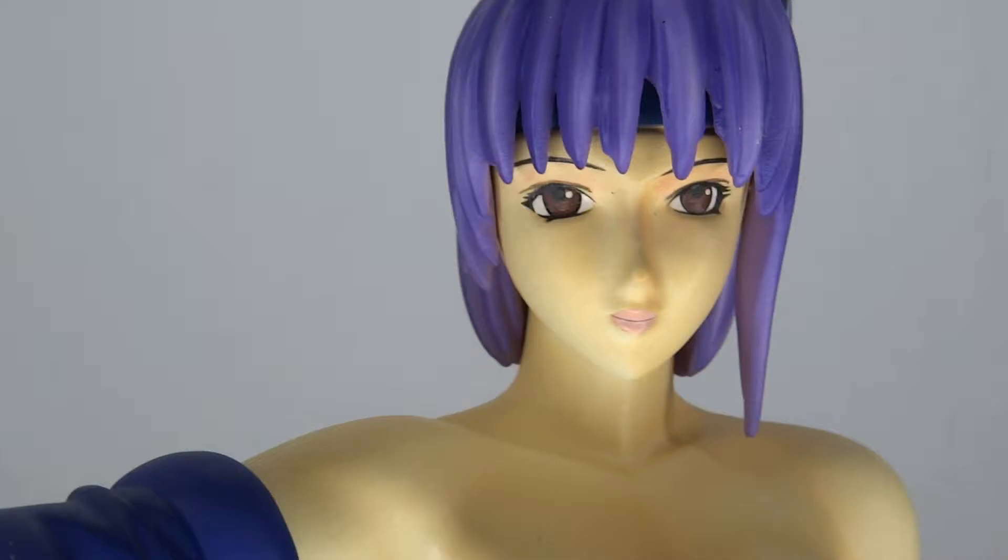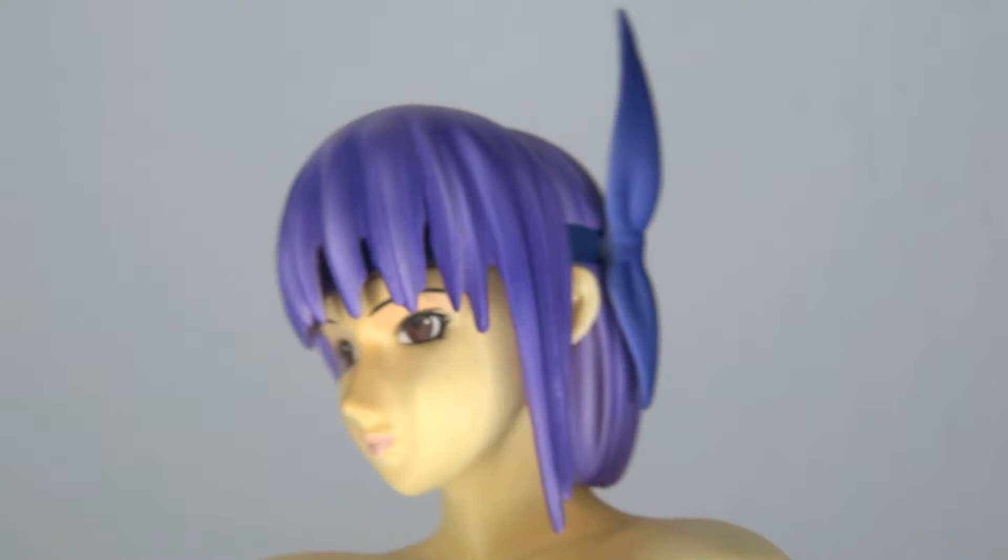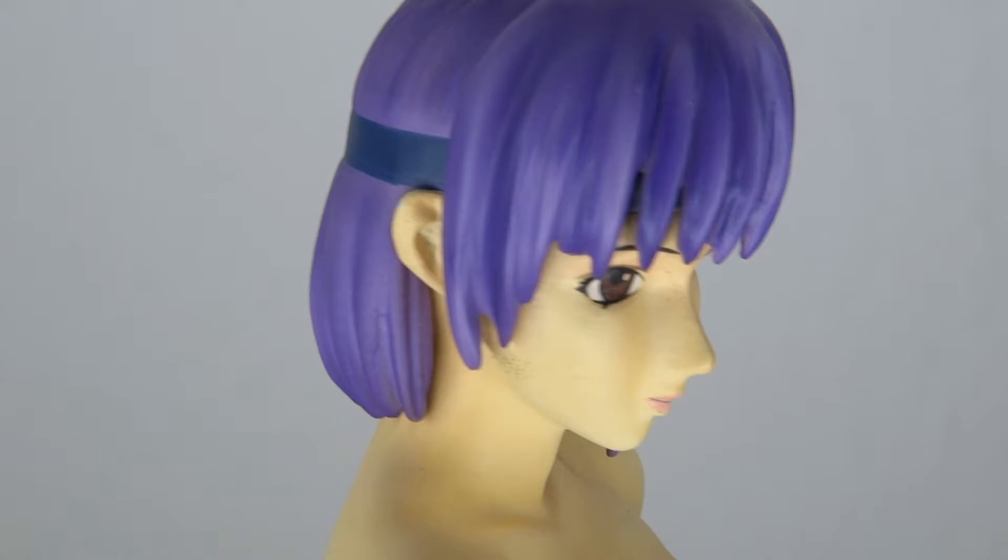The paint job on the eyes is very, very clean, which unfortunately is not the case for everything on this figure. The nose looks kind of weird, but overall, design-wise, I stick to the fact that this is really DOA2 accurate.